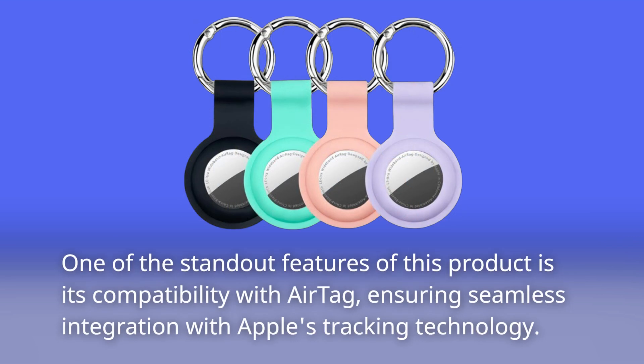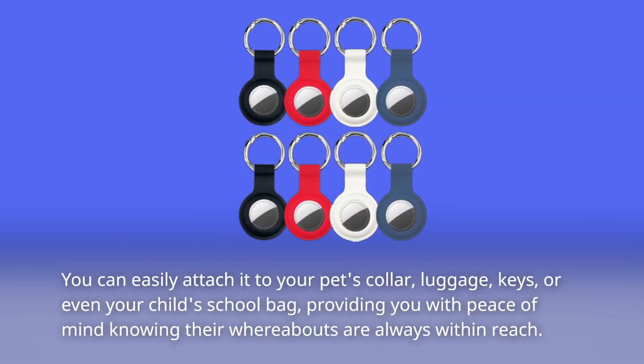One of the standout features of this product is its compatibility with AirTag, ensuring seamless integration with Apple's tracking technology. You can easily attach it to your pet's collar, luggage, keys, or even your child's school bag, providing you with peace of mind knowing their whereabouts are always within reach.